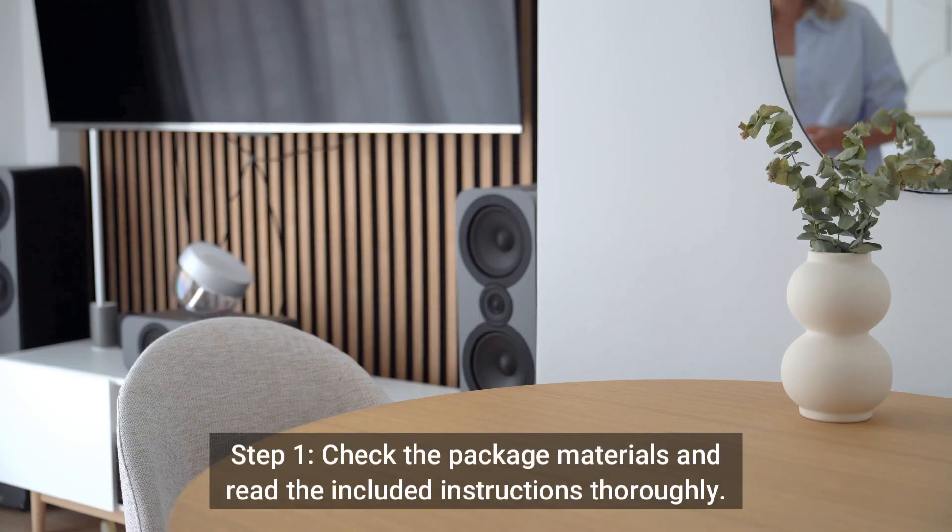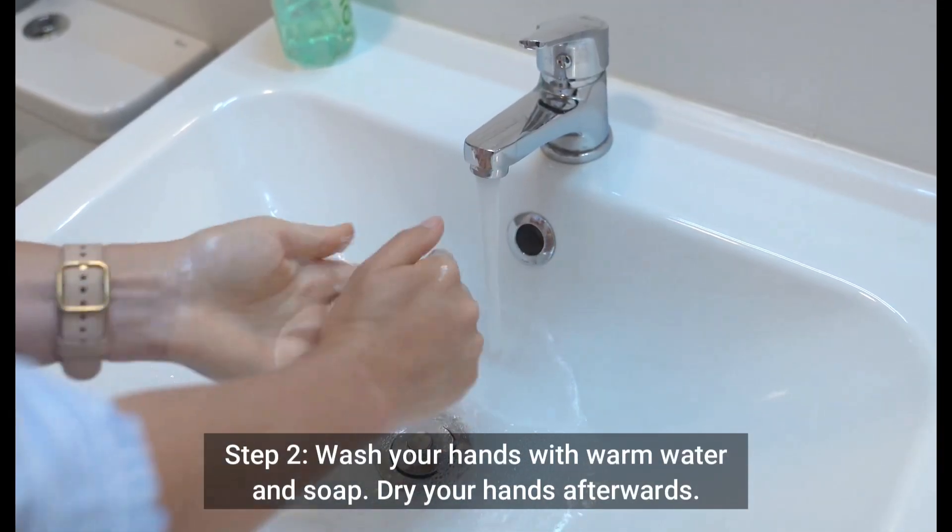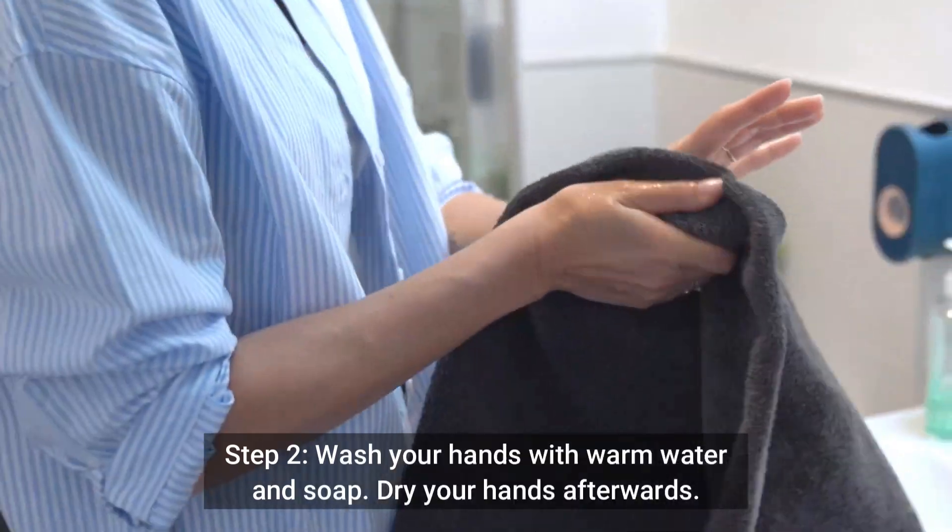Test procedure. Step 1: Check the package materials and read the included instructions thoroughly. Step 2: Wash your hands with warm water and soap, then dry your hands afterwards.